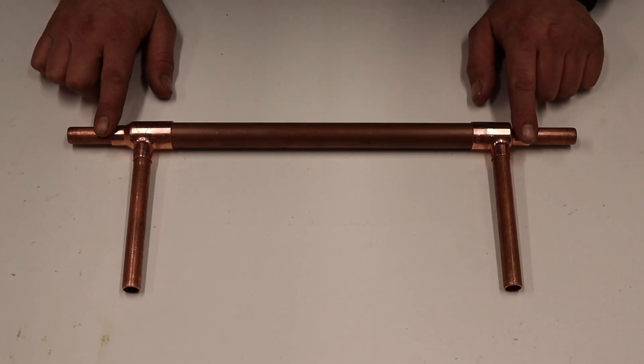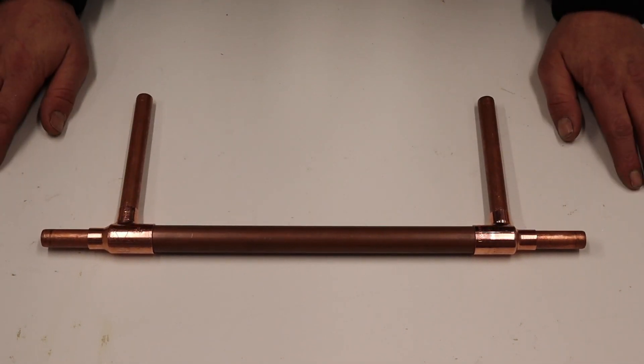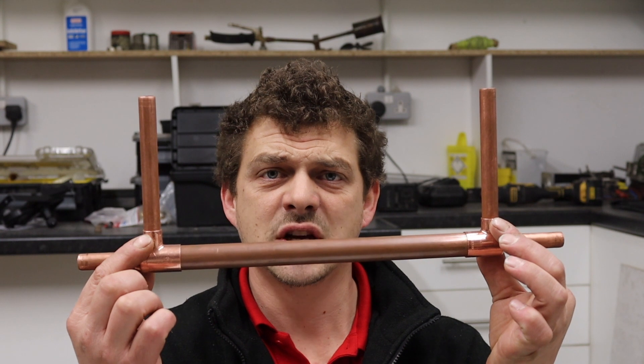All right, so it's just time to solder all this together and we have our very own heat exchanger. Thank you very much for watching — I hope you enjoyed how we made our heat exchanger. Do like and subscribe and I will see you in the next video. Take care!